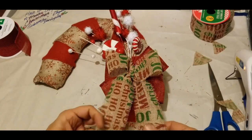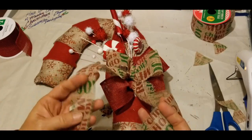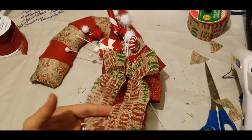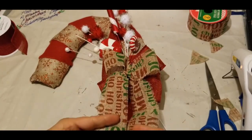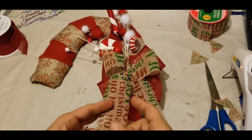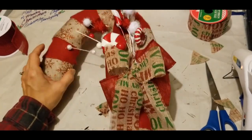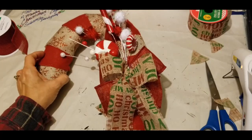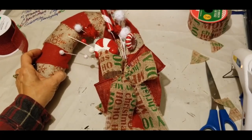Hit that notification bell so that every time we put up a new video you're the first one to know. Until the next DIY, guys, you have a very very Merry Christmas and a dandy crafty day. This is Elizabeth signing off — see you on the next DIY.